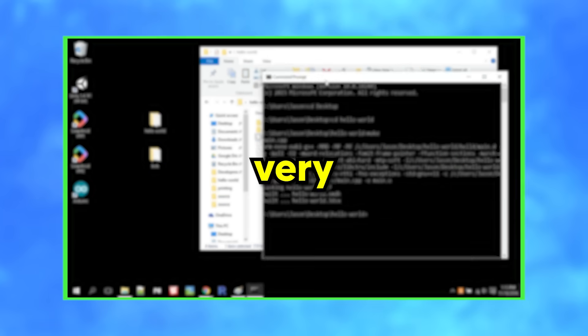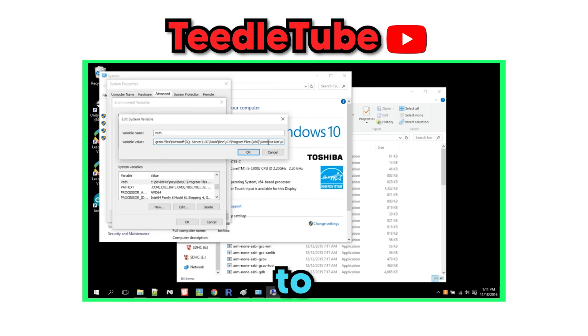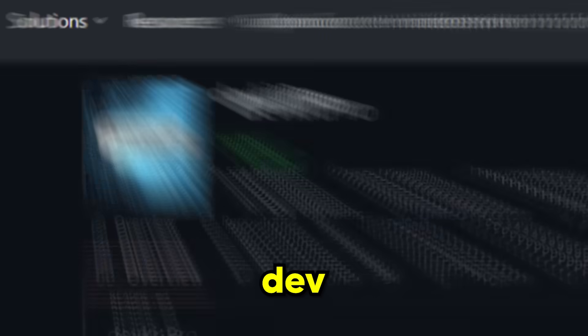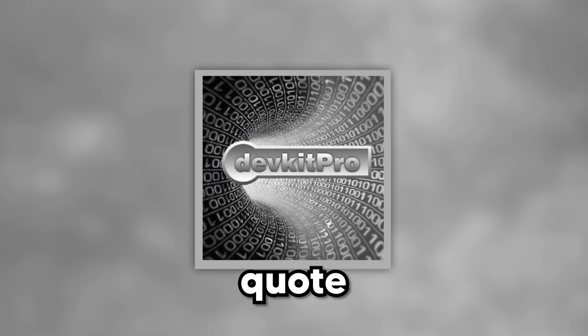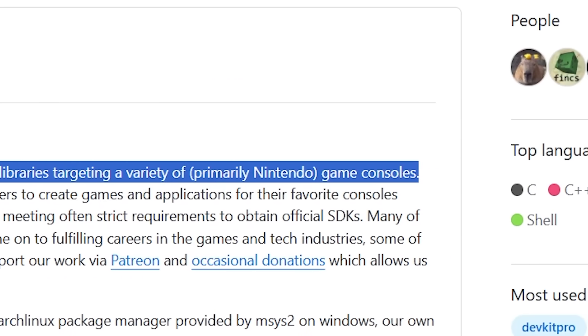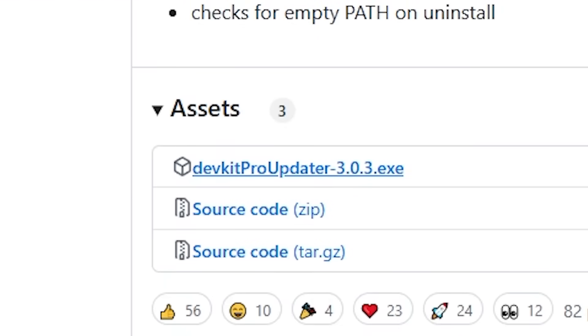And honestly, it was very helpful. In the video, Capula — look, I don't know how to say his name — shared all the tools I needed to get started. Apparently, most Nintendo homebrew development uses something called DevKit Pro, which is, and I quote, 'an organization dedicated to providing useful tools and libraries targeting a variety of primarily Nintendo game consoles.' So it's basically the instruction manual for homebrew development. So I headed over to their GitHub and installed it.